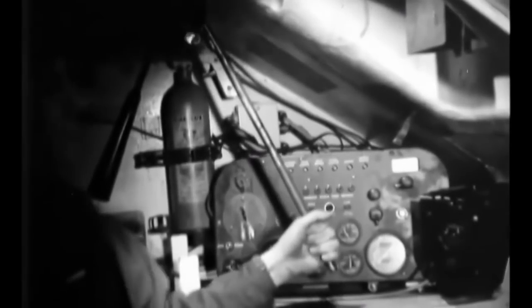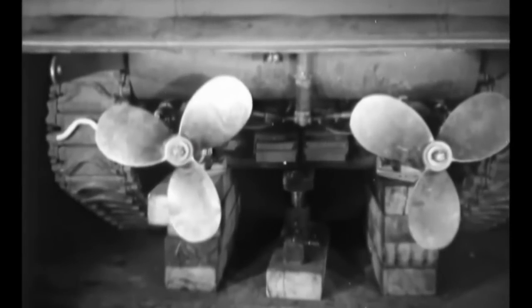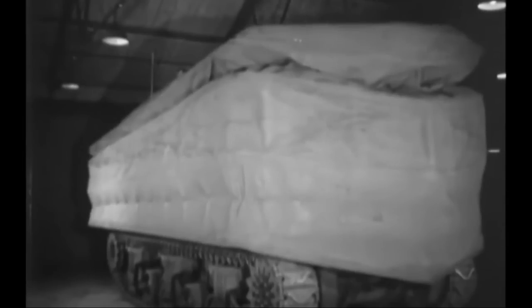DD tanks had twin propellers and could swim up to 4.6 miles per hour, or 7.4 kilometers an hour. They were steered either by the commander or the driver. The driver could swivel the propellers using a hydraulic system, and the commander could steer using a large tiller from his station on a platform at the rear of the turret. The skirt was supported by horizontal metal hoops and 36 rubber tubes, which inflated by means of compressed air. This allowed the screen to be erected in just 15 minutes and rapidly collapsed once on shore, so the tanks could quickly engage the enemy.